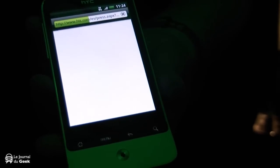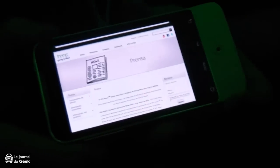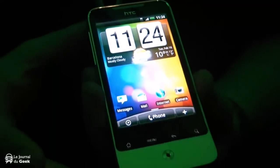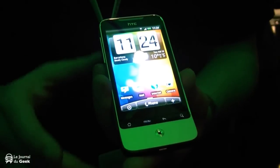The browser is actually quite quick and is now rendering correctly. You can also orientate the screen if you want to, and double tap to zoom in and out.